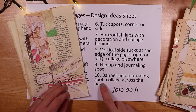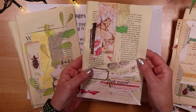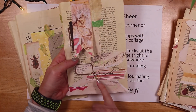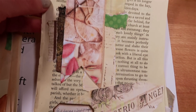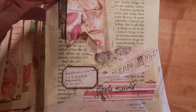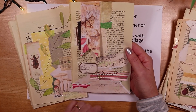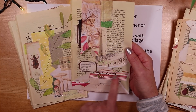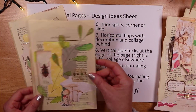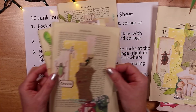Lastly, number ten is a banner and perhaps a journaling spot with collage across the page. Just a little piece of paper stuck down, and I've been writing on scrapbook paper with my fountain pen — things you see on different designs focused around accounting, like 'cash only please' or 'payment received'. Then there are a few extras: mats with washi and some really enjoyable painting I'll show you later.